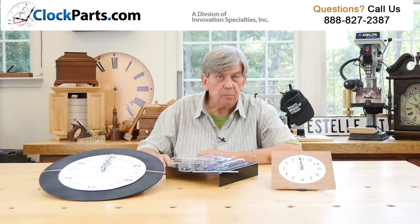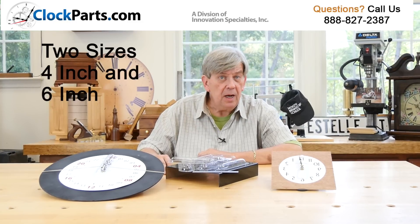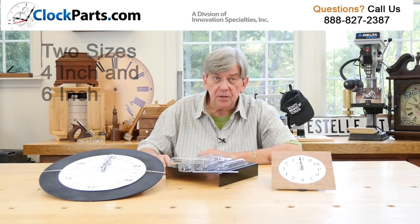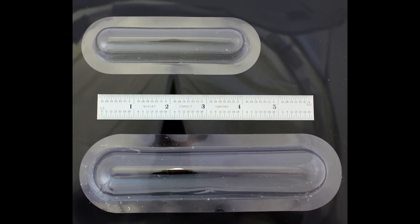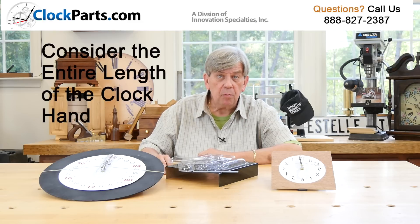Our clock hand protectors are sold in two sizes, four inch and six inch. These sizes refer to the inside dimensions of the clear plastic protective cover. This means that the entire length of the clock hands being used should be considered. Normally when measuring clock hands, only the length from the mounting point to the tip is considered, but in this case the entire length must be considered.